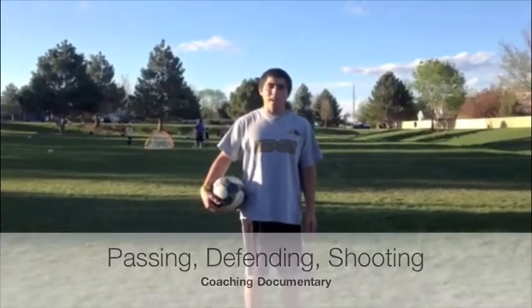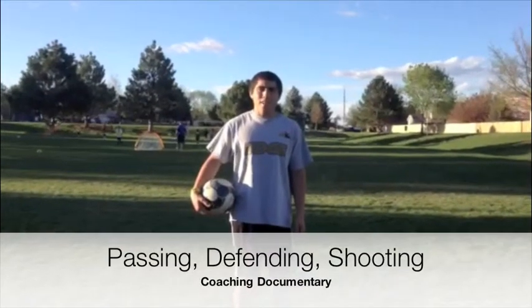Hi, I'm Jacob Gonzalez, and today we're going to learn how to pass, defend, and shoot.